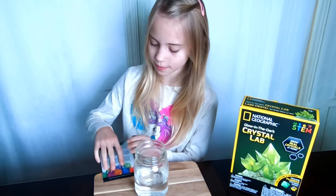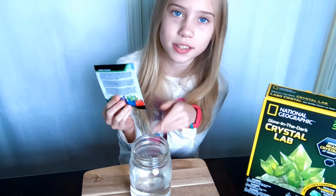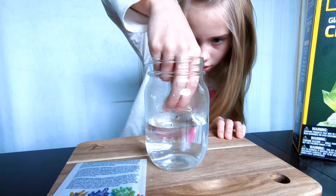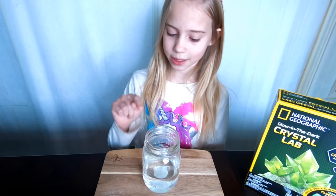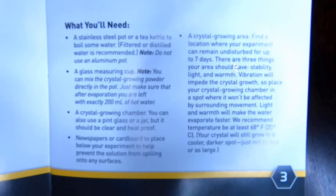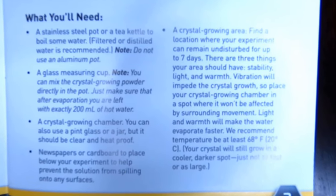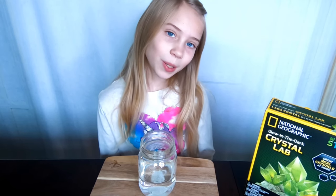The 10 minutes has passed and now we are going to carefully place the seed rock into the solution. Make sure that you center it so that your crystal can grow evenly. Now we need to place our experiment in an area where it can sit undisturbed for up to seven days. There are three things your area should have: stability, light, and warmth.